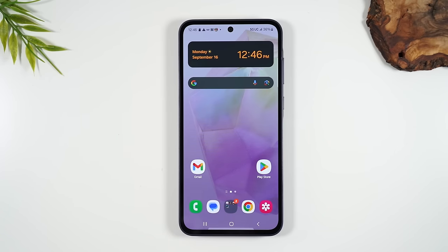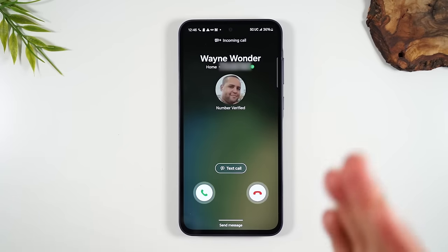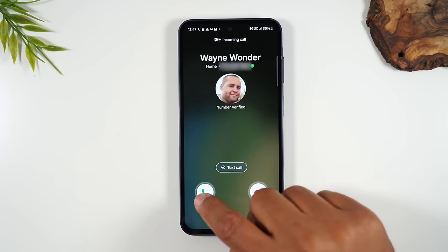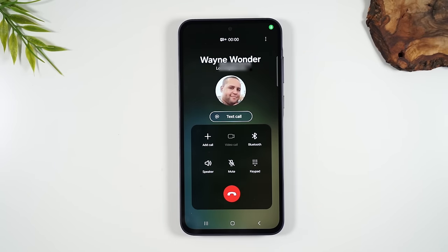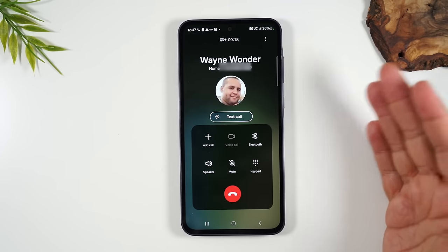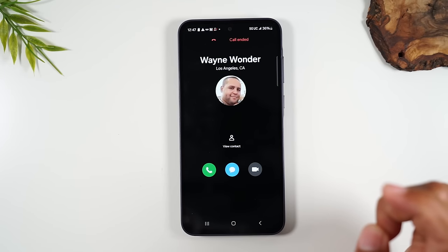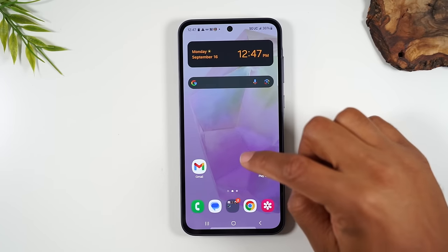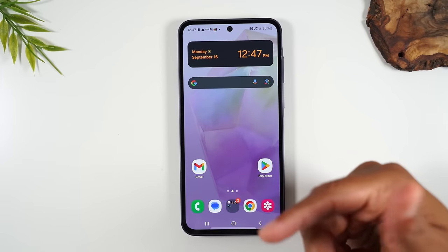Next, let's talk about how to make calls and how to answer the phone when someone calls you. I'll initiate a call from another phone to show you what it looks like. When a call comes through, if you want to answer it, put your finger on the green phone button and drag up — that's how you answer a call. You can put the call on speaker, switch to your Bluetooth device, or mute the call. When you're done, tap the red button to hang up.